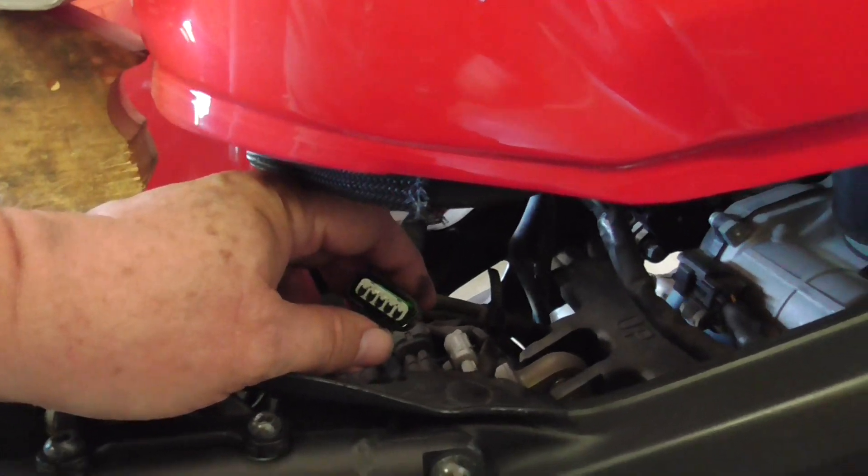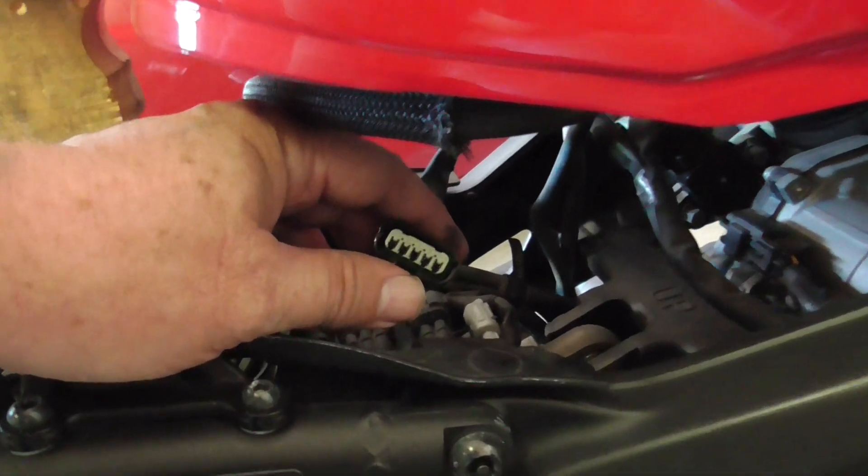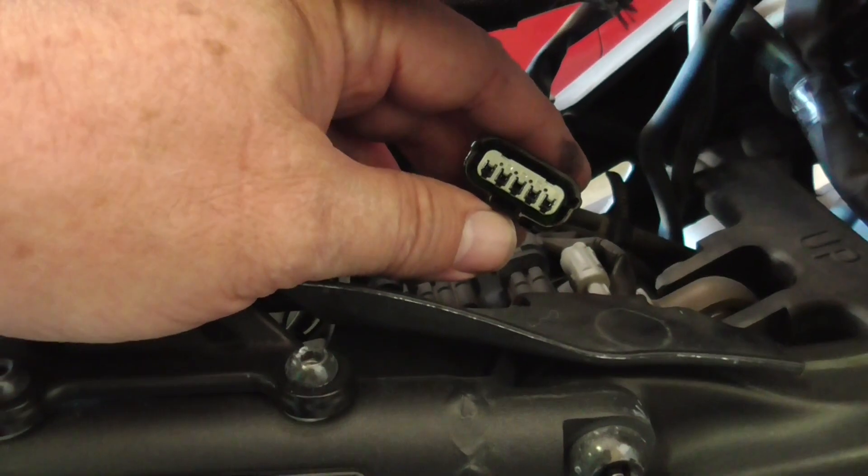It was actually working today properly, so it could just be a bit of corrosion on this terminal. Let's hope that fixes it.